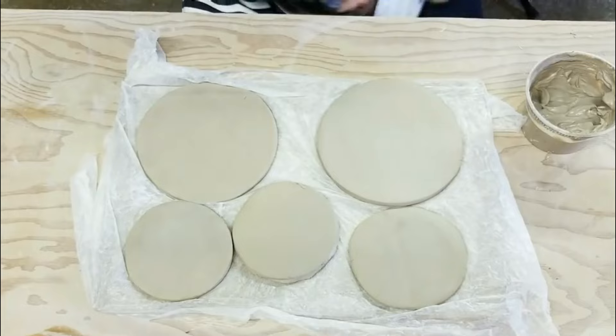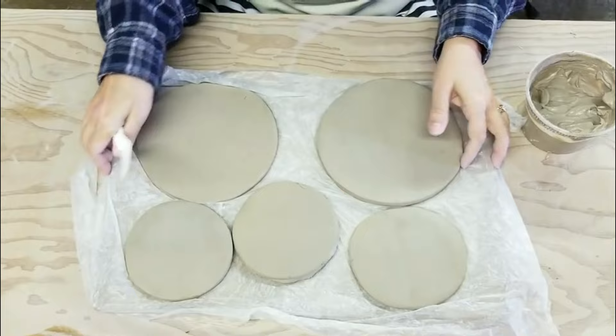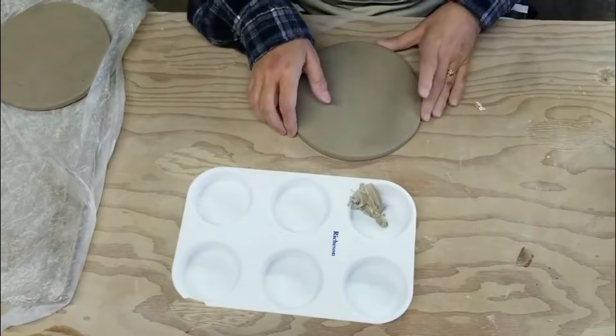I finally got a chance to explore this week a little bit in the direction I'd like to go with my ceramic artwork. I'm trying out a technique that has to do with using slip as you would an acrylic paint and a palette knife.